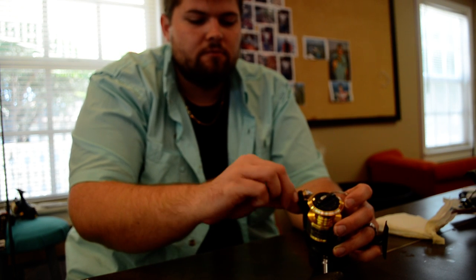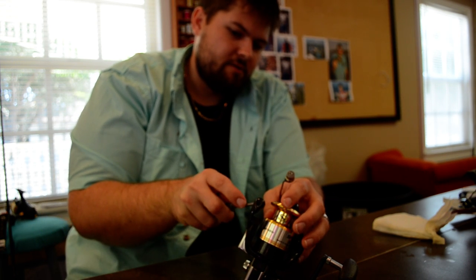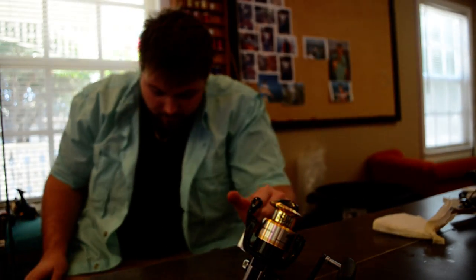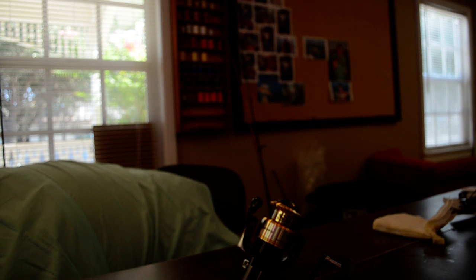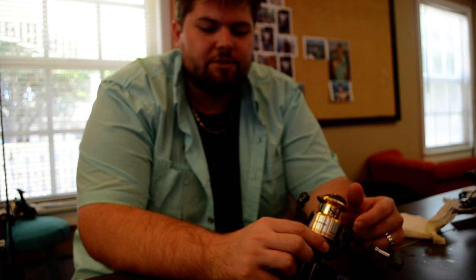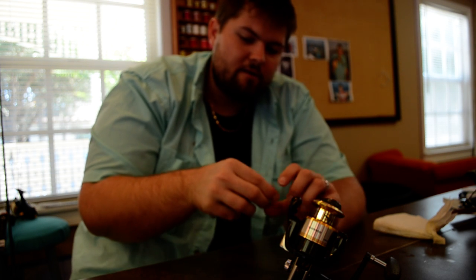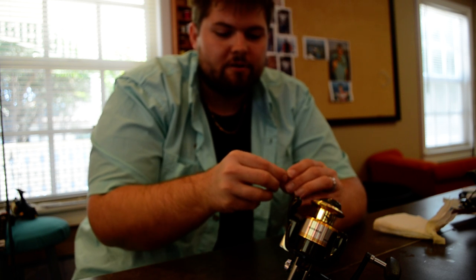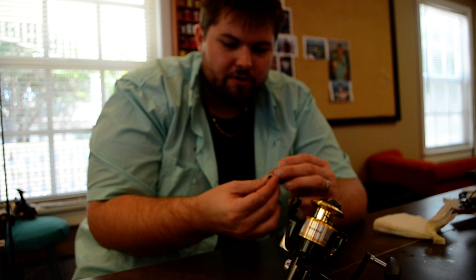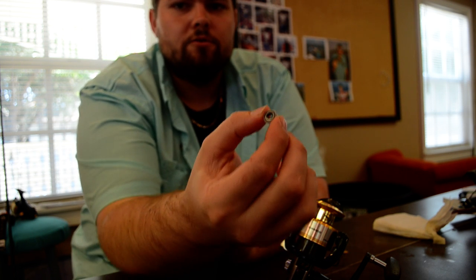Once you get it out, just go ahead and pull that screw out, then hold on to the actual line roller and pull everything out. Different Shimano reels — and other reels — their designs are a little different on the line rollers, but they're pretty much all the same. Just remember, there's only about four or five parts in here, so remember where everything was when you took it out. The actual bearing — the part that makes it noisy — is in this little sheath right here.